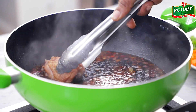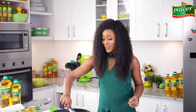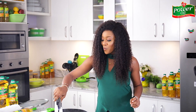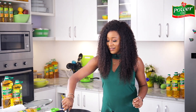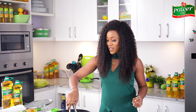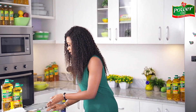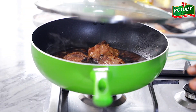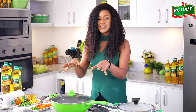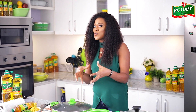Then grab the pan-seared chicken and transfer into the sauce. The smell in the kitchen is so aromatic! I'm ensuring the chicken pieces are coated with the soy sauce mixture, then I'll cover and allow it to simmer for about eight to ten minutes until the chicken has soaked up all of that sauce goodness and the sauce has thickened up slightly.